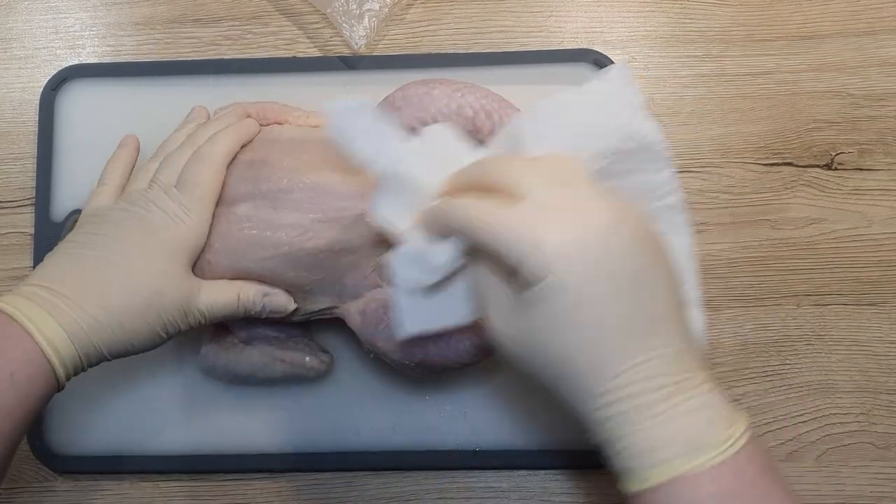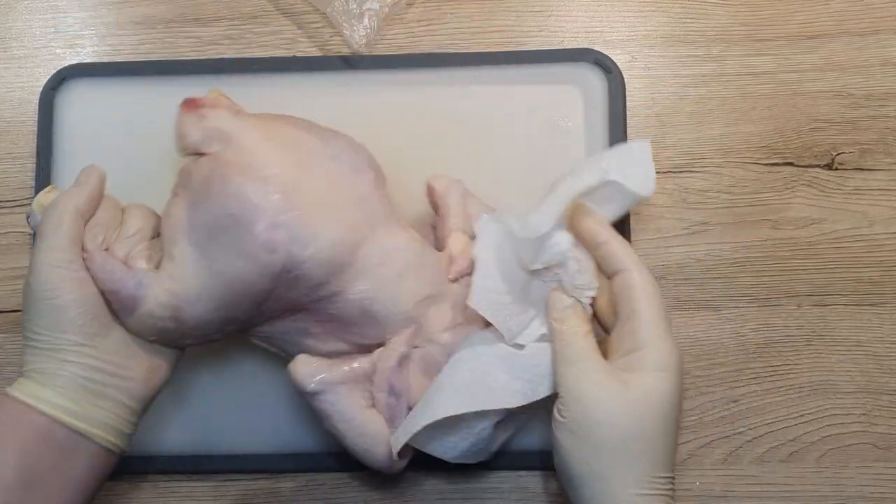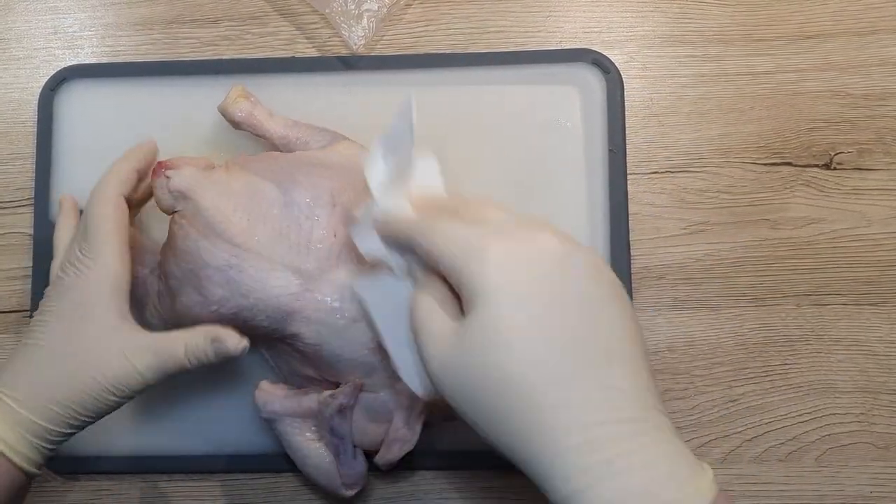If there are any more ingredients present, take them out and discard them, or you can save them for other dishes.